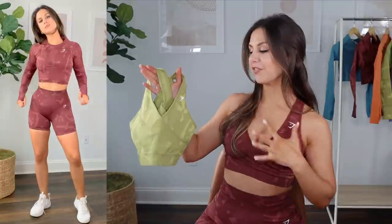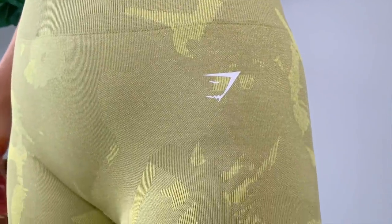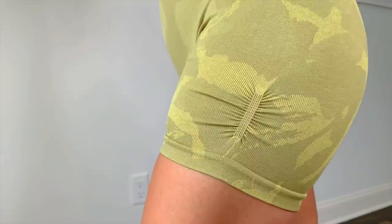As for the new camo colors, only two are launching: burgundy and green. The burgundy is hot right now — everybody is talking about it. The green has a lot of yellow tone in it, kind of like split pea soup. You can expect these two new colors in sports bras, leggings, shorts, and long sleeve. And before you ask — it's only coming in the crisscross sports bra, not the ruched. So let's get into some comparing, starting with the sports bras.